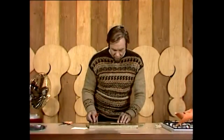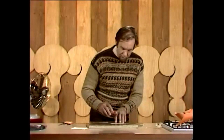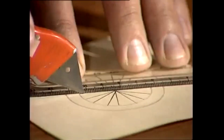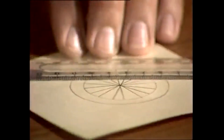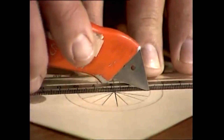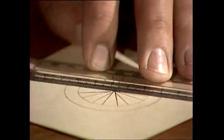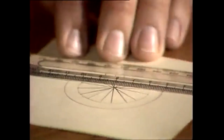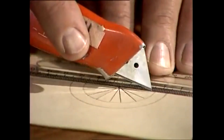Put it down and get yourself a safety knife. You can use scissors on it, but it chews up the cardboard a bit, so the knife is better. Look after your fingers — just put your ruler there and cut along each of those lines that you've drawn through the centre and to the circle on the other side. Work your way all the way around. You might have to start cutting all of them into the centre and stopping there, working your way around the circle in that sort of fashion.